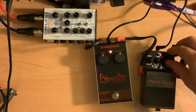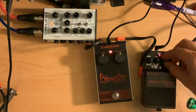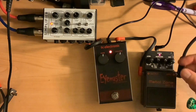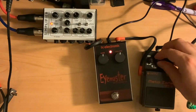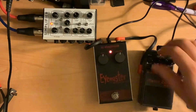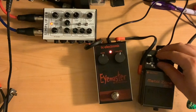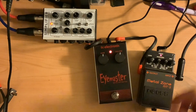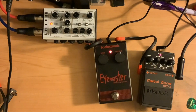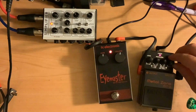Let's try the EQ — mids all the way down, then all the way up. I'm on that annoying frequency. Now the highs — all the way up, all the way down. Barely any difference, just a little bit. Let's do something with the lows — boost the lows and then cut them out. It's very dry with all of those cut, and still with volume all the way up.